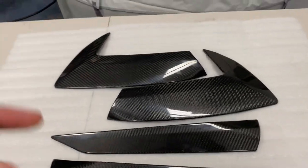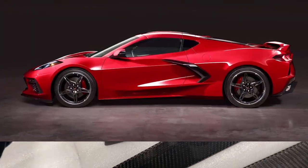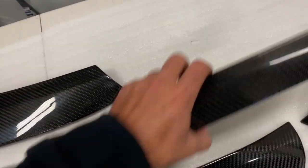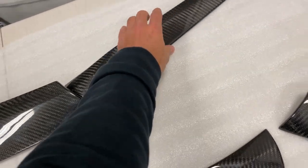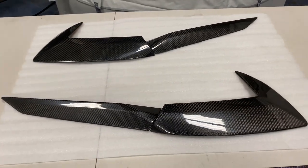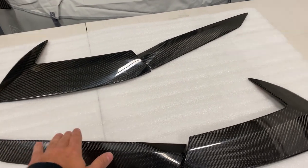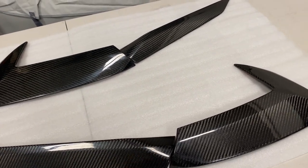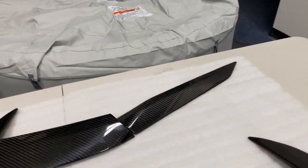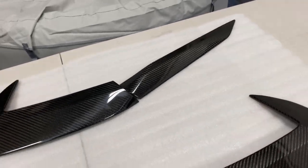Here we have the new carbon fiber side door handle scoops. If you look on the side of the C8 — I'll put a picture up right here so you can see it better — these are the side scoops that go on the side of the vehicle where the door handles are. They come in four pieces because the car actually has four pieces as well — the door handle piece that goes right under here, and then the main piece right here.